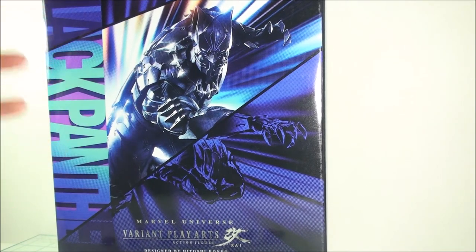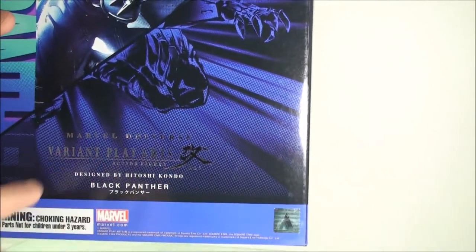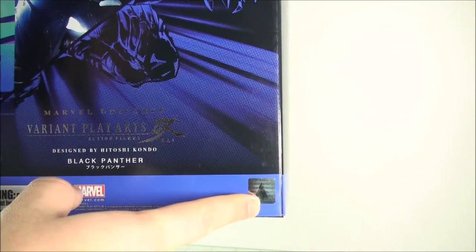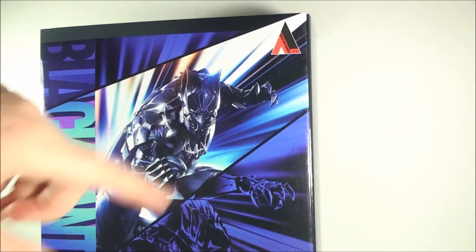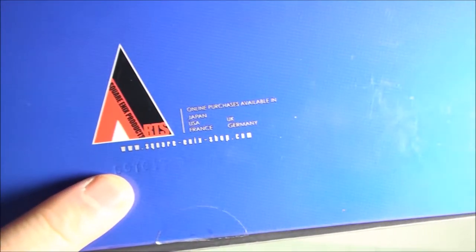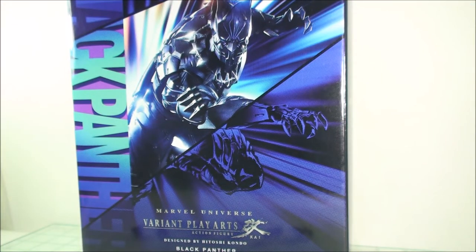let's take a look at the box, because I love my boxes. This is the new style of artwork that they're using for the Marvel Variant line. We saw it first in the Deadpool release, and it carried over with Wolverine, Doctor Strange, and all that. Nice action sequence of the actual figure. Down here you get some nice foil writing, designed by Hitoshi Kondo. I do like the hologram sticker for authenticity, but I'm sure that'll probably get knocked off. Look for the Square Enix logo up here.